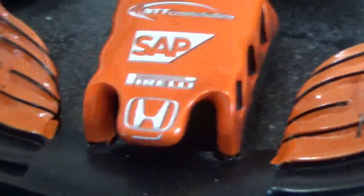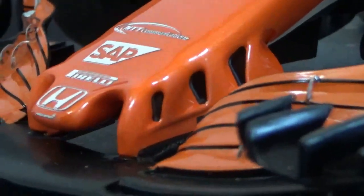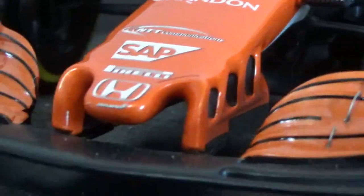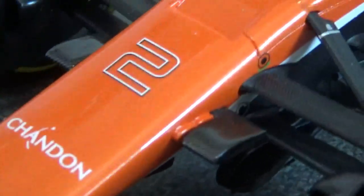The nose of the car has three distinctive gills, but they're not actually cut out — just blackened out, which is a bit of a shame. It would have looked better if they were actually cut out. The cameras on the side of the nose are carbon textured, the big brake ducts look quite good, and the suspension is nicely modeled as well.